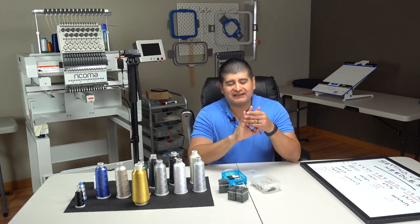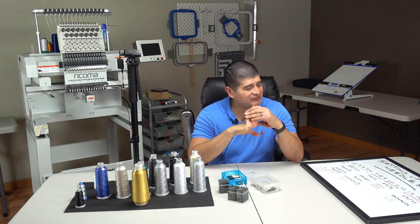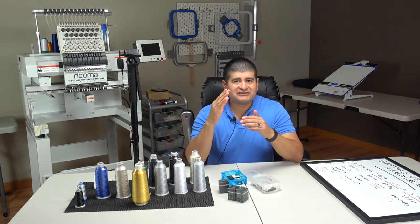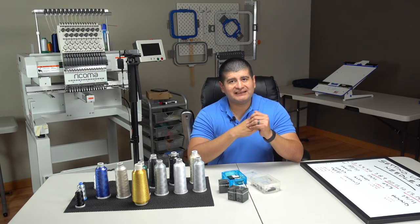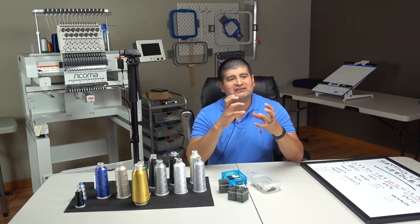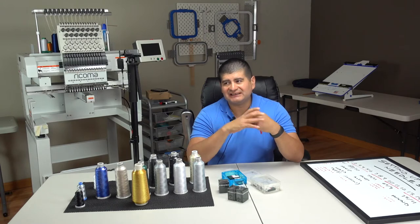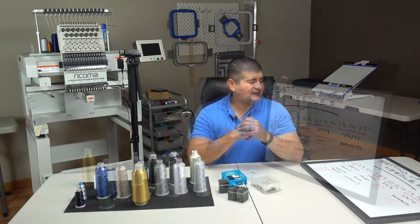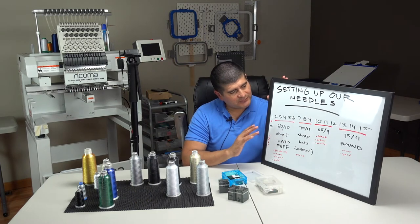We have three more needles left — needles 13, 14, and 15. For those we're going to use the 75/11 but not sharp; it's going to be the round ballpoint. That's specifically for softer materials — sweaters, knit sweaters, and towels.